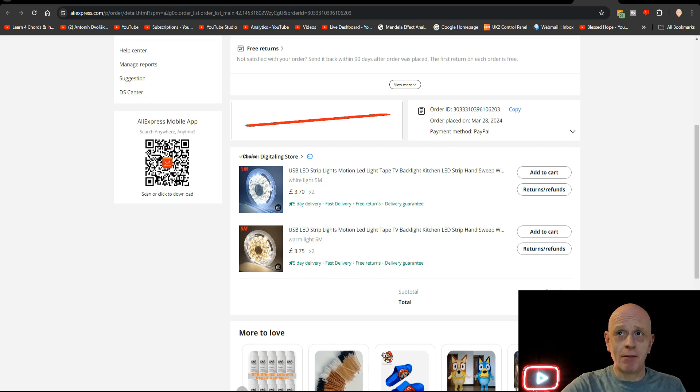I bought some of these quite a while back and I've bought some more just to demonstrate to you because I need some more of them. They're £3.70 for the white light and £3.75 for the warm light. So let's have a look at them.